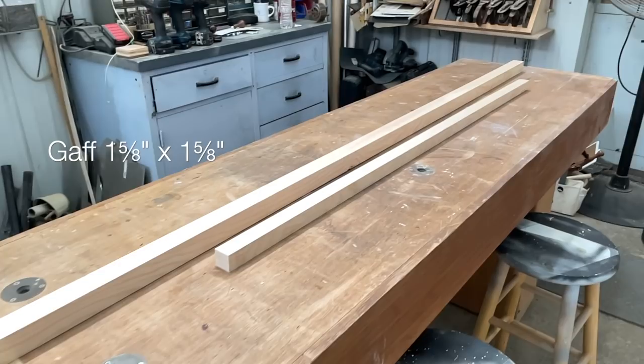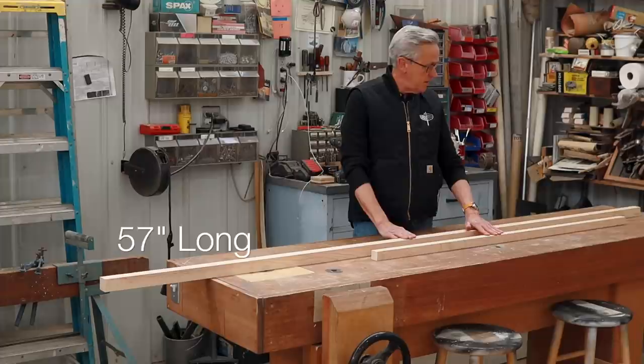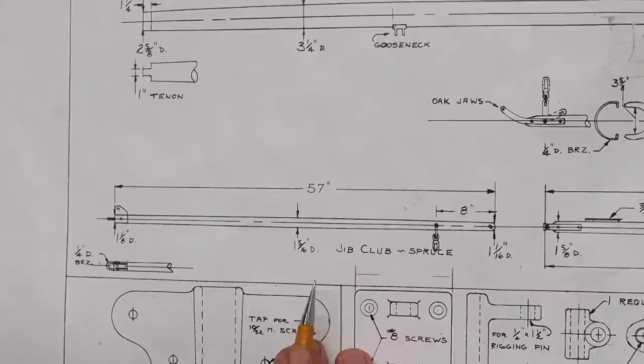This is the jib club, and this is the gaff. The jib club needs to be 1 and 5/16 inch square, and the gaff needs to be 1 and 5/8 inch square. The jib club is 57 inches long, and the gaff is 9 foot and a half inch.